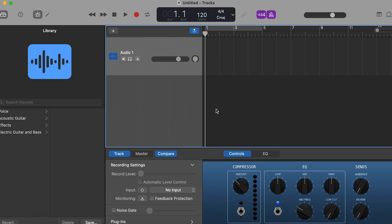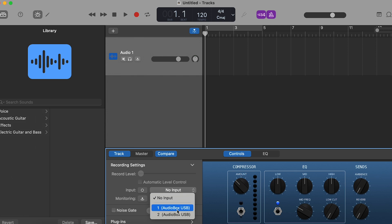Now we are back to GarageBand. I have connected the audio box to my Mac, and I'm simply going to go down here and click 'AudioBox 1,' because I plugged the microphone into input one. Then for monitoring, you want this to be on if you want to listen to yourself through your headphones — which you do. Now I can simply hit record.